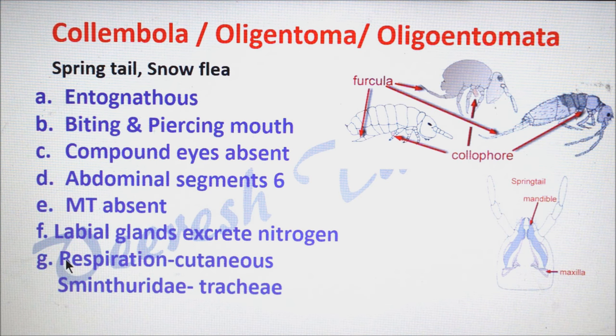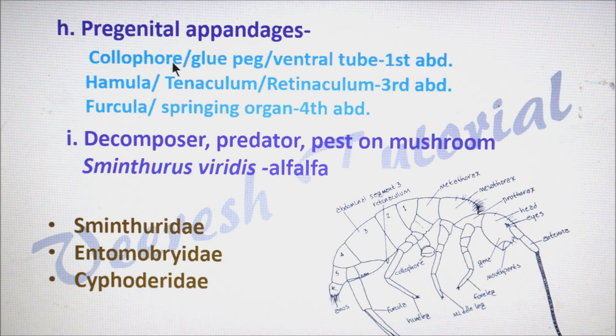In the majority of collembolans, respiration takes place through the permeable cuticle, but in Sminthuridae, respiration takes place through tracheae. Pregenital appendages are present in Collembola. The first one is the collophore, also called as glupeg or ventral tube, located on the first abdominal sternite. You can see here — it is associated with respiration, hydration, and water absorption.